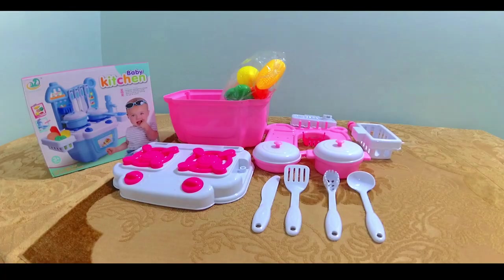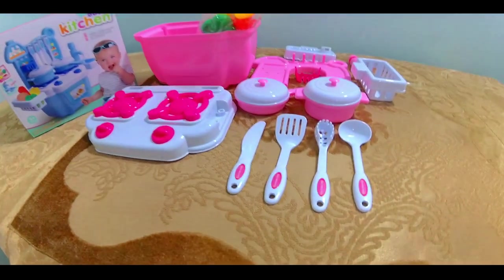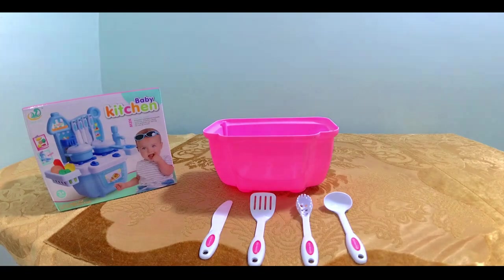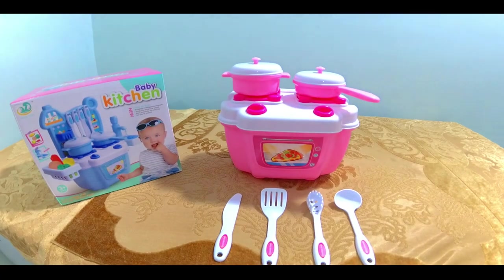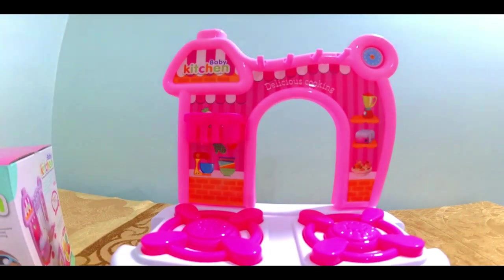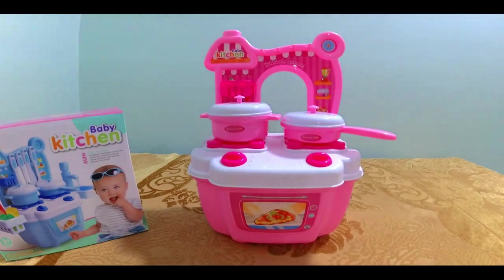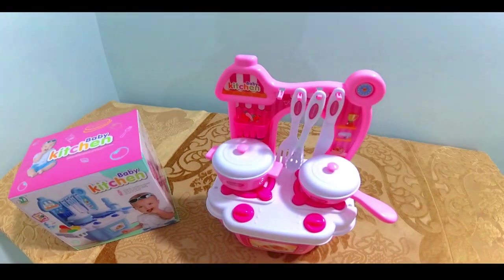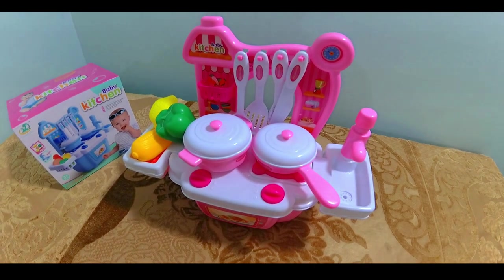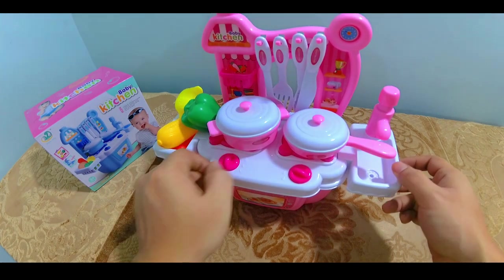Now let's assemble our kitchen. I will show you a cool feature in this kitchen. If you crank the nozzle to the left side, you will hear the noise that comes from a normal gas nozzle.